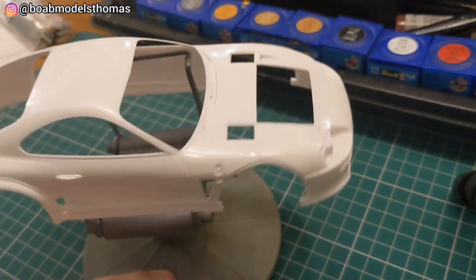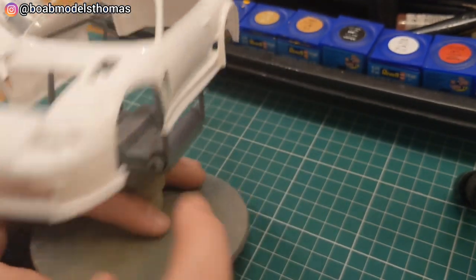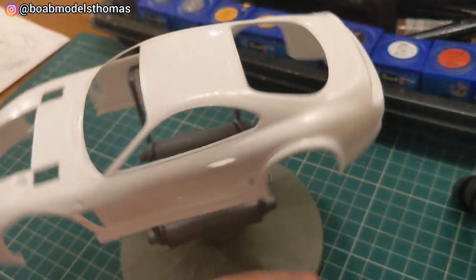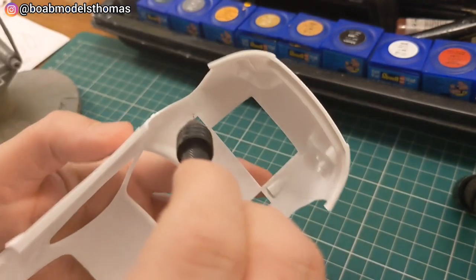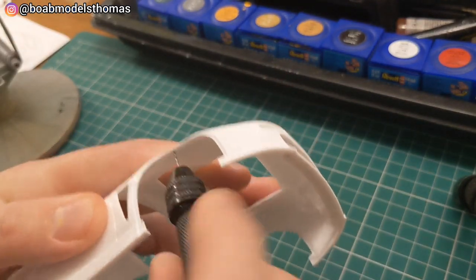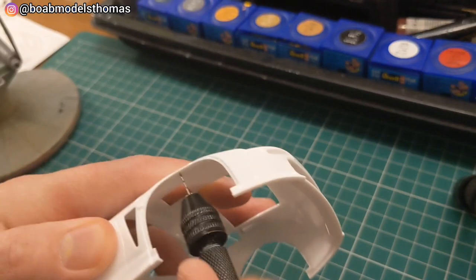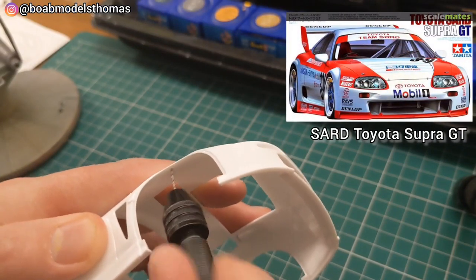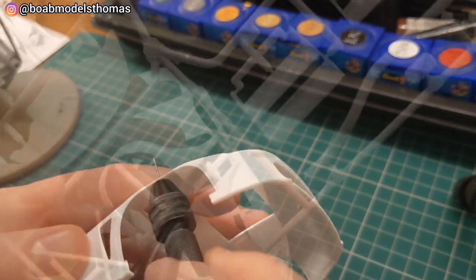As with any build like this, I started with the bodywork looking around for mould lines. There are only four really prominent ones on the front and rear bumper. I used my UMP thinny sticks to sand those away and also drilled the holes for the wing mirrors. There are also optional wing mirrors which go on the doors instead, though I believe that is for a different version of the Supra GT.